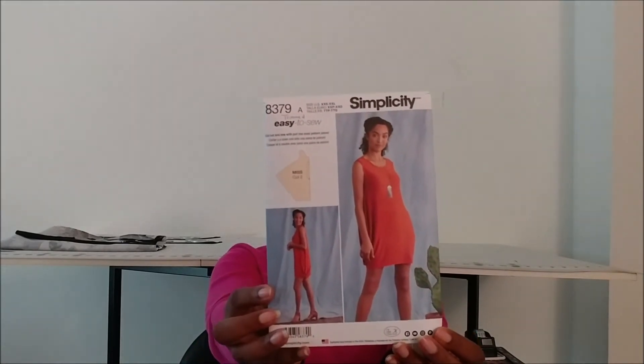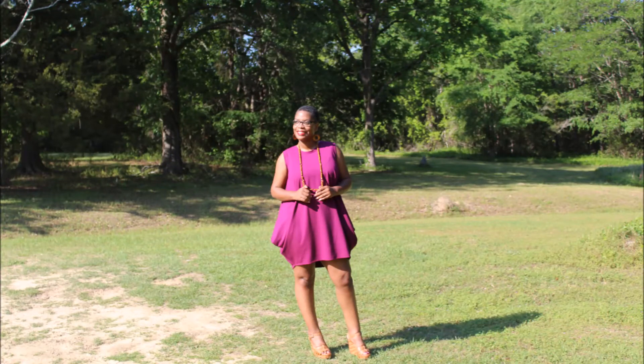So let's talk about the patterns I added to sew. Simplicity had a sale and their new patterns came out. I really didn't go in expecting anything, but as I started looking through the book, I saw a lot of patterns I loved — I also did a pattern haul video, I'll link that below. The first one I added is Simplicity 8379. When I saw this pattern in the book I fell in love with it. It's a short dress, loose fitting to the body, but it has a sexy element to it.